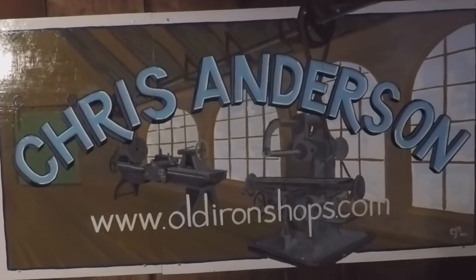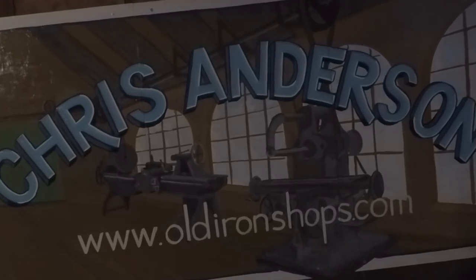All right, we've got a tool haul. Welcome back to the Old Iron Shop. If you guys like watching pattern making videos and machine shop content, please consider subscribing so you can see more.